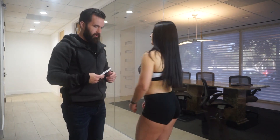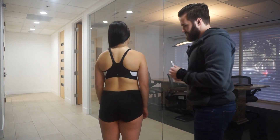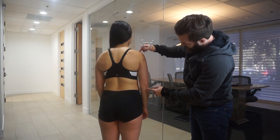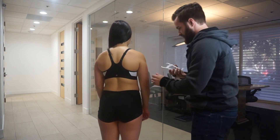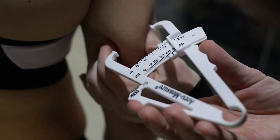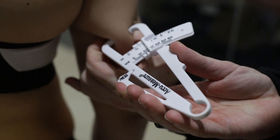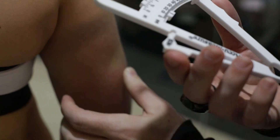The next site we want to measure is the tricep. We're looking at the midpoint between the top of the shoulder and the elbow. Let's go ahead and grab the fold — there's the click. We have 15 for the first reading.